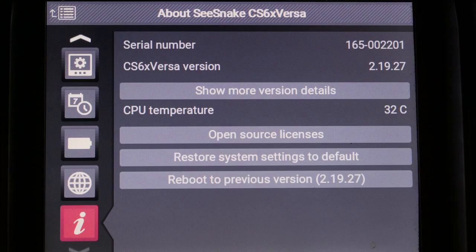If your monitor has older software, or if you have a CS series monitor, you can install the software from a USB thumb drive. If you're not sure what version of software your monitor is running, press the menu key and it's in the info screen down at the bottom.